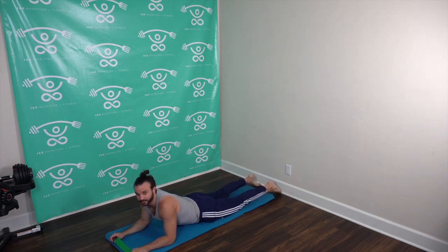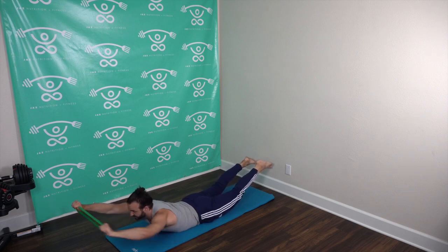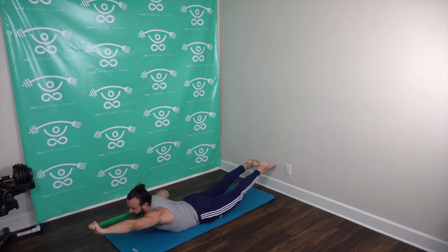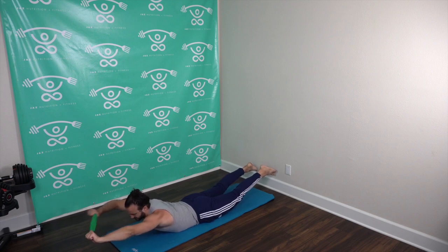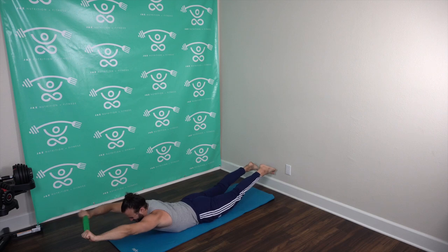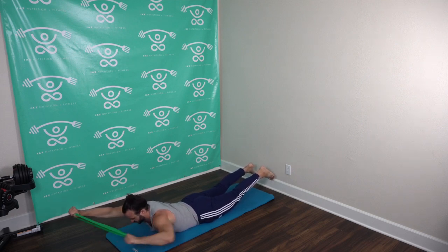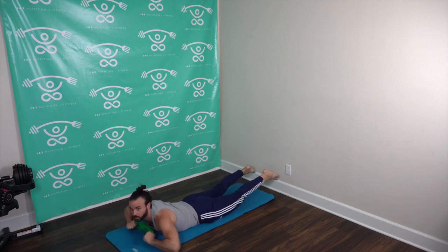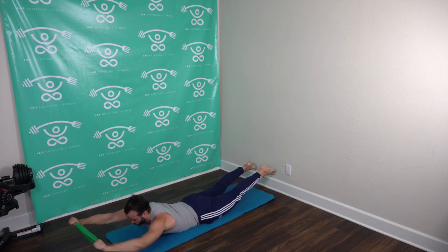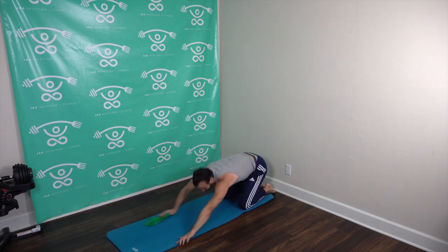Three, two, one, let's go — right, left, right, left, continue. Flex that booty, flex that lower back, flex that right arm, that left arm. Keep it going squad, fight that resistance, fight that gravity. Isolating each arm so we target each side of the back. Almost there. And rest — that's a good full body, full back workout right there.